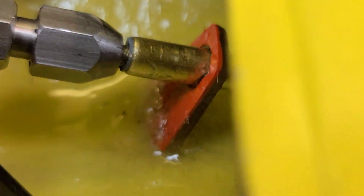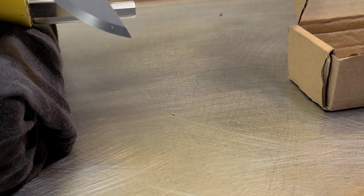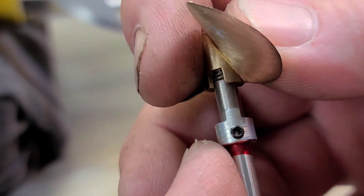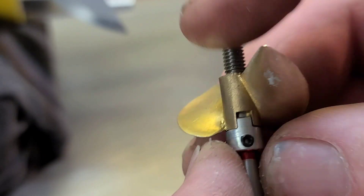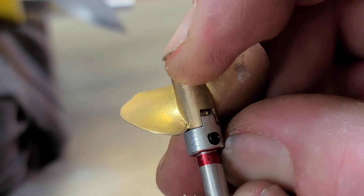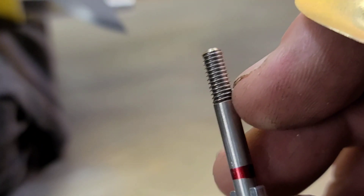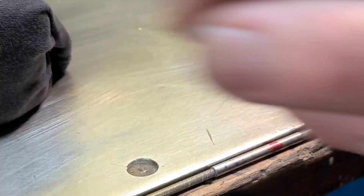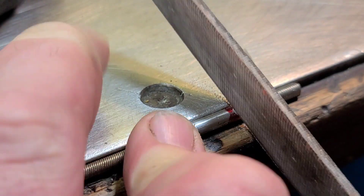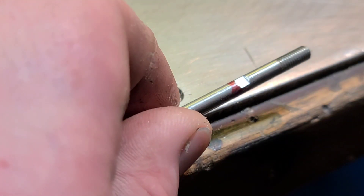Just going to clean up and tidy up some of the epoxy. I need to figure out where to file my flat spot, so I'll put the biggest prop I'd be running on this boat to get the drive dog marks. I'll put my flat spot right there. Make sure you've got enough room for your nut to slide on. Now we can slide the drive dog on.